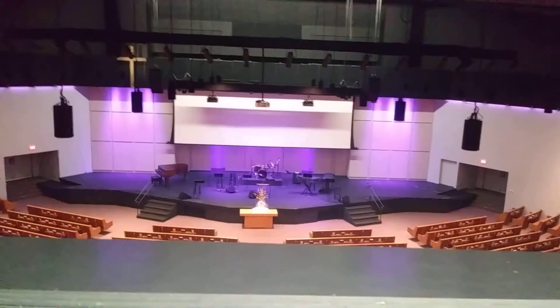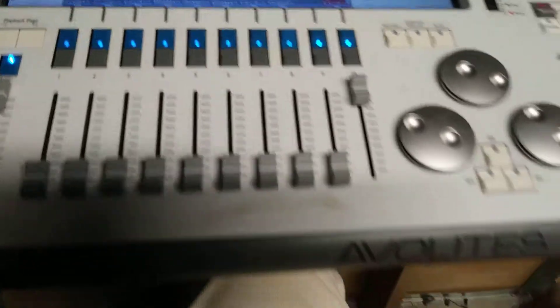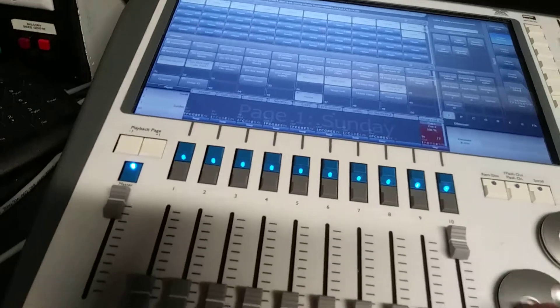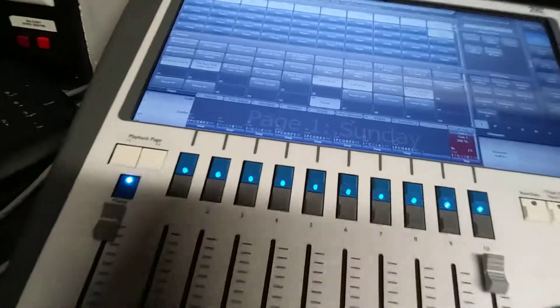Purple. And we've got the controls to turn the lights up and down, and all the controls here for whatever lights you want.